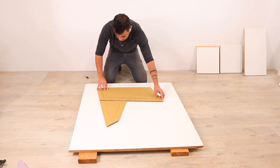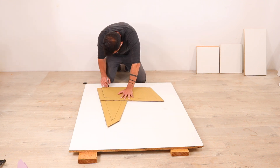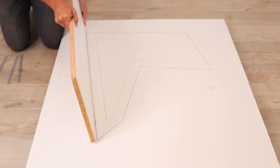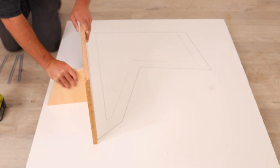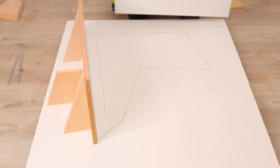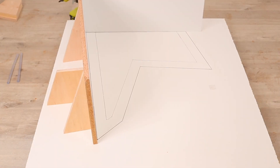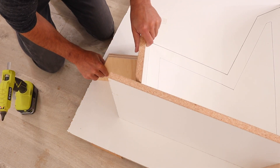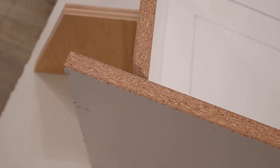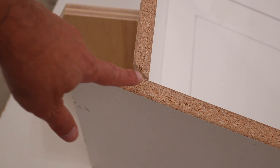I placed my melamine base and then used a Sharpie to trace the outline of the cardboard template onto the melamine. I then used my hot glue gun to glue down the pieces of melamine to form the perimeter, and hot glued scraps of plywood to act as braces. The 45 degree angle cuts let me get nice tight corners where the melamine was touching other melamine.